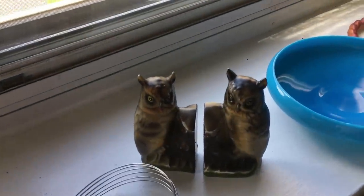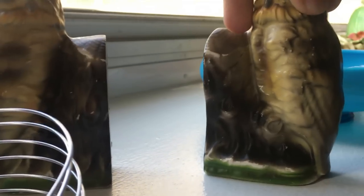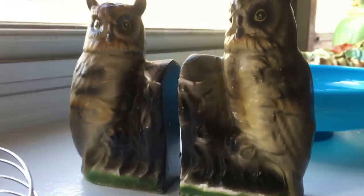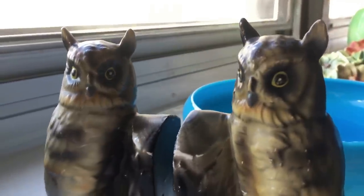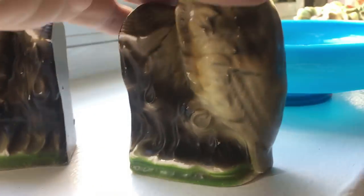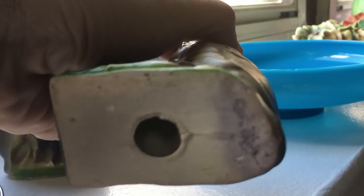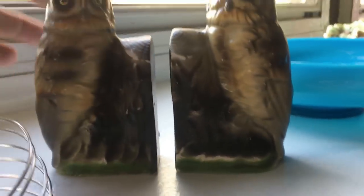I have two delightful owls — let me get down here. We can see these are made-in-Japan bookends. Let's get the light on these two. They've got that sort of sprayed-on airbrush paint technique, which is just scraping off in places, but nothing is broken on them. Their little ears have not been chipped, cracked, or repaired. They have that made-in-Japan feel, and they may be marked somewhere — I just can't see it.